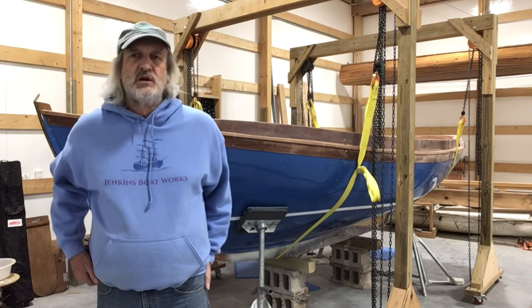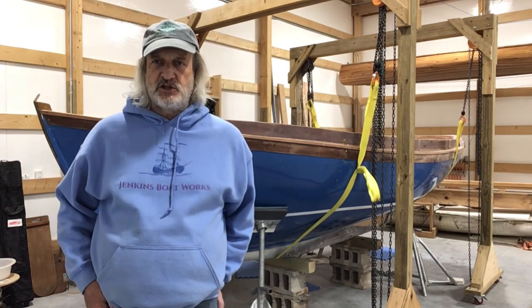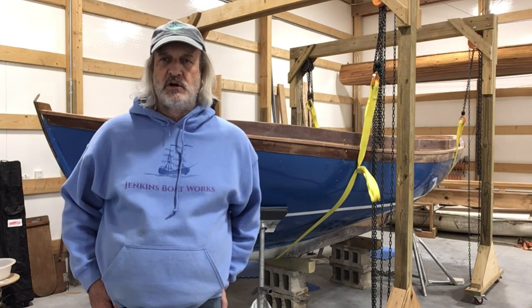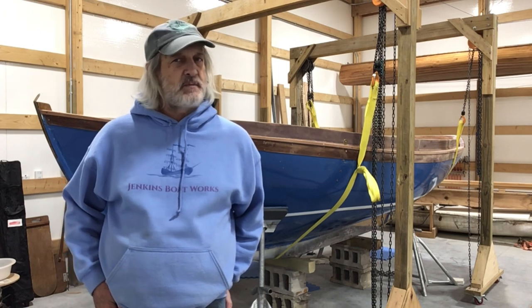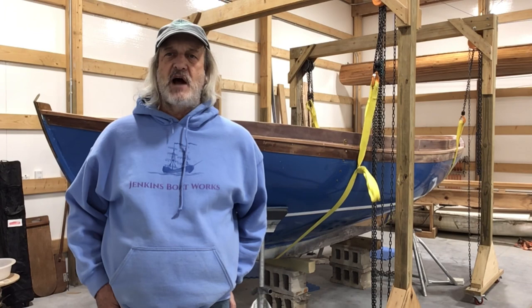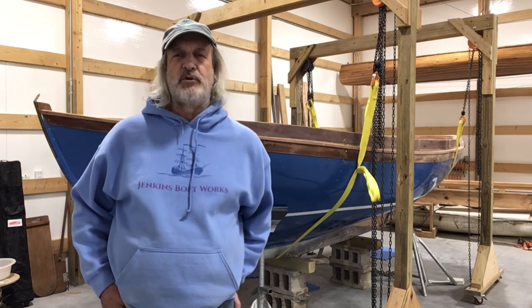Hi everybody, welcome back to Jenkins Boatworks. I am Chuck Jenkins and in this episode we're going to continue to fair out the bottom of the keel. We're just about to a point where we've got it all sealed up and thinking about putting some paint on it, get it matched up with the rest of the hull.